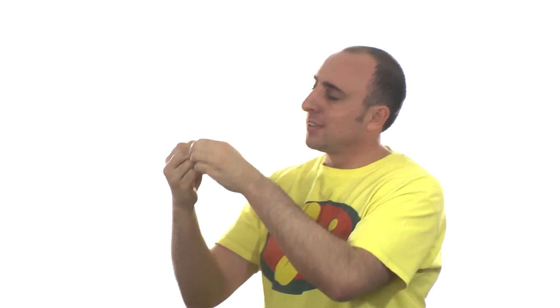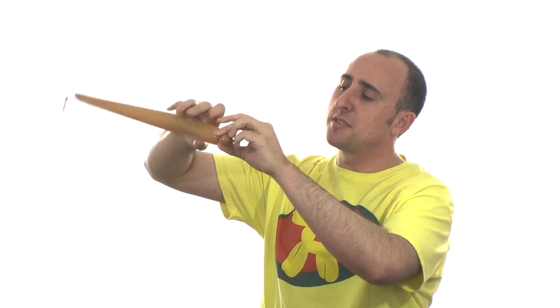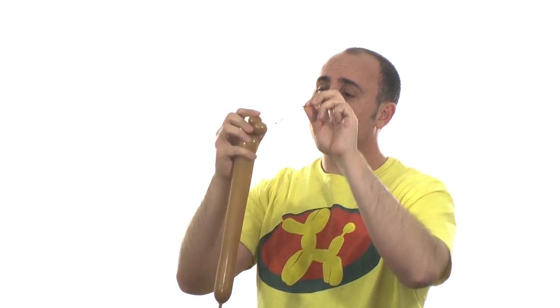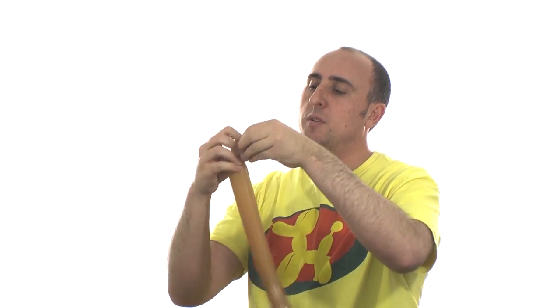If you want a two balloon kangaroo and don't want toes, you can just cut those off. But I'm going to add some toes. Get another 260 and inflate it about a third of the way. Give it a nice stretch. The toes are very easy — just three pinch twists. Twist three bubbles the same size and twist them together. Take some of the slack from the knot and wrap it through the seams real nice and tight. That gives you nice three toes. Break that off and save it for the other foot.